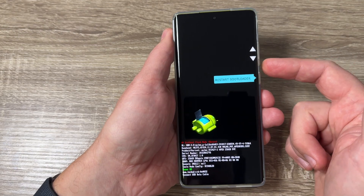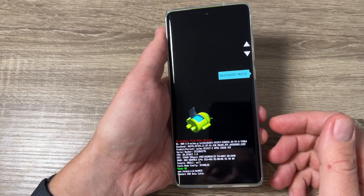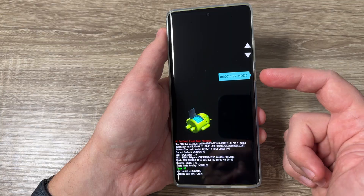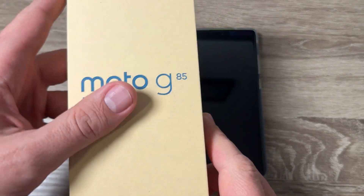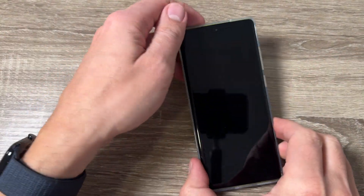Hi guys, welcome to the GSM ABC YouTube channel. In today's video, I'm going to show you how to do a hard reset on Motorola phones. Here I have a Motorola G85 5G, but the process is the same for other Motorola phones as well.